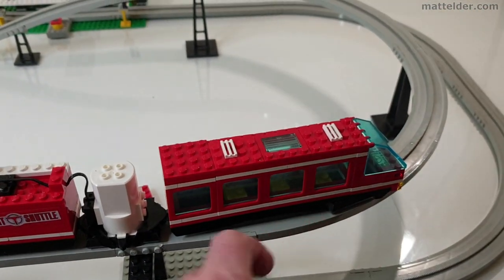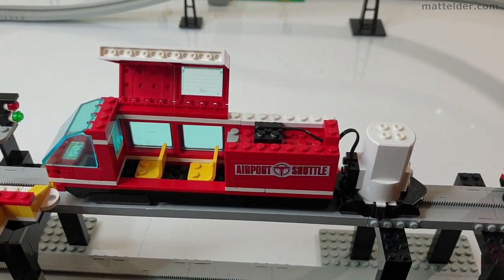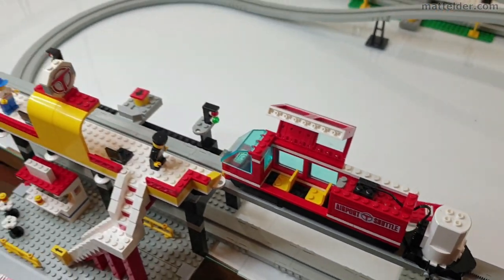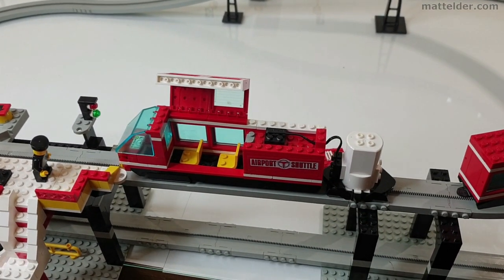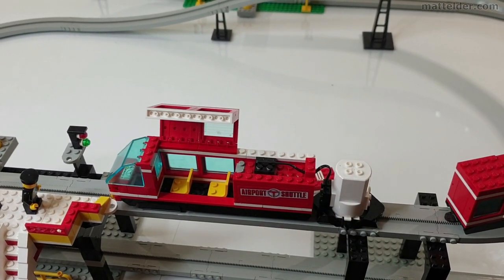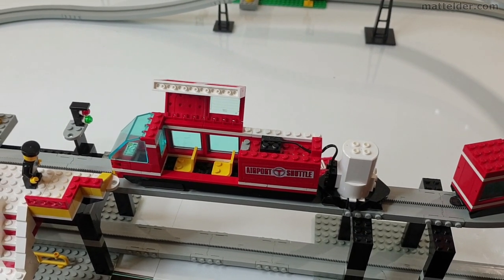If you're missing one of these you can still have it running with just those parts. And if you don't have the full track you can make up whatever you've got. But if you don't have these pieces you won't be running anything — so make sure, given the expense and rarity of them, that they are in good working order.